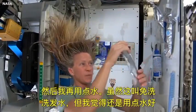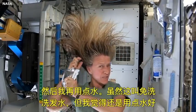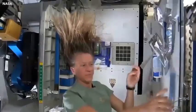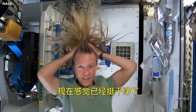I like to follow that by a little more water. It's called no-rinse shampoo, but I think it's best to use a little water with it. It actually feels kind of squeaky clean right now.